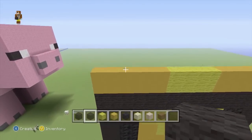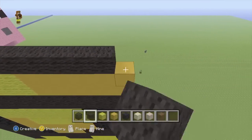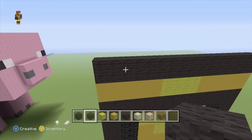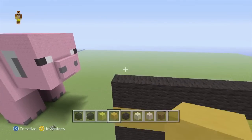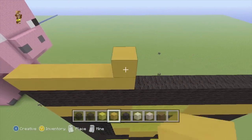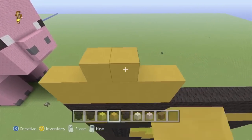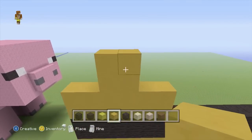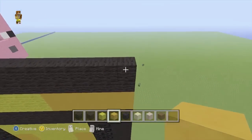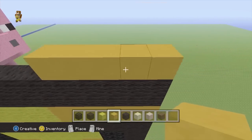Now we can swap back to our black wool, because we want to do 2 rows of that on top of the whole lot of what we've just done. Then we'll swap back to our yellow stained clay, and we want to come in 6 from the side - and again, it doesn't matter which side. We're then going to come in onto the third block and do a little 2x2 like that, so it kind of makes like an upside down Tetris T-shape. And because it's completely symmetrical, we're just going to repeat that again.